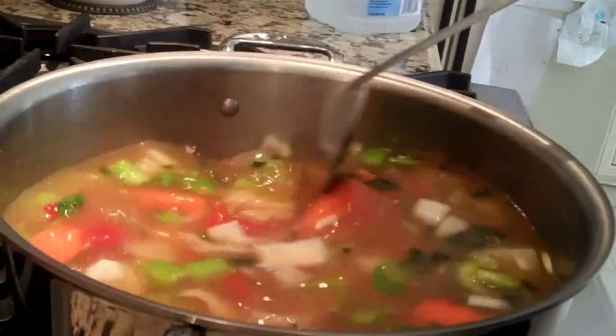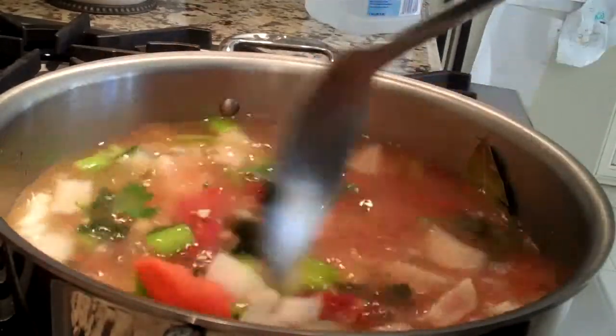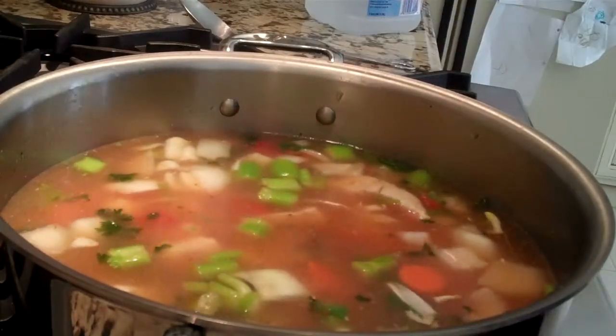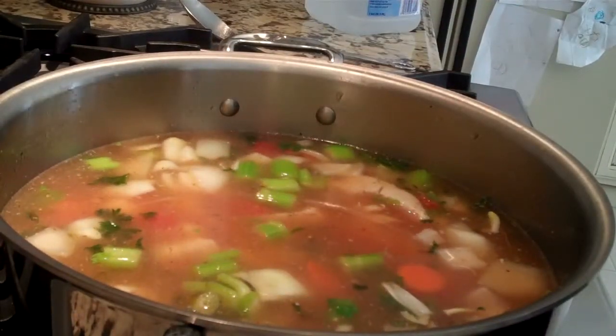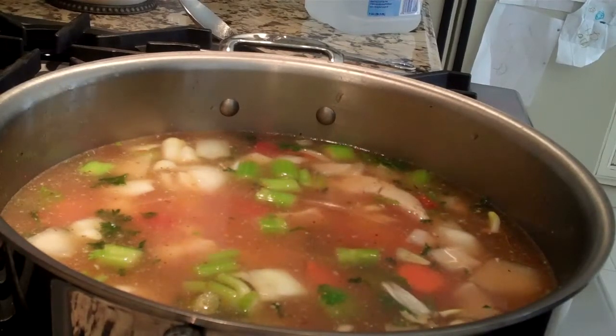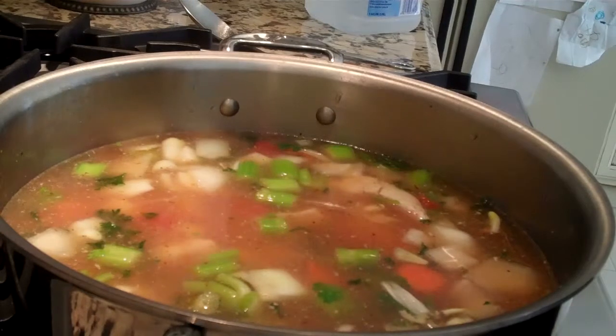So now we have all the ingredients in. That's how you make chicken soup. Now we're going to let that cook for at least an hour. And if you wish, you can put potatoes in there right away. Then we're going to serve it with some small noodles. We'll be back to finish it up.